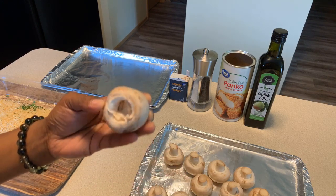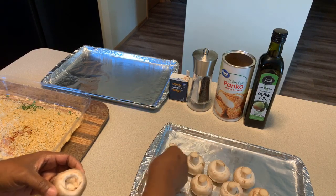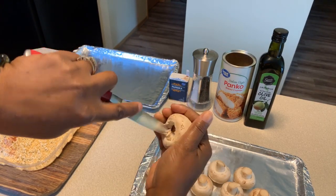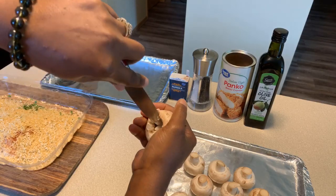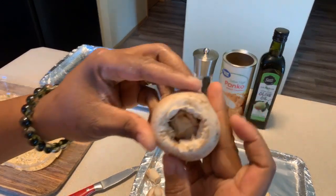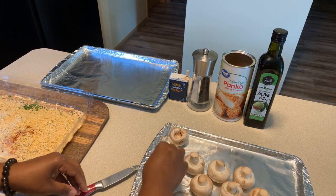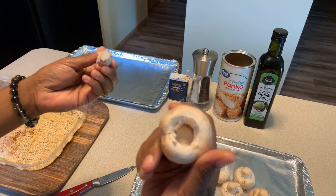Pulling the stem out is very simple - see, you just pull the stem out and you're set. We're going to use the stems, so don't you dare throw them away. If you want to hollow out your mushroom, you can use a knife or the back of a spoon. Normally I just pull the stems off and I'm satisfied - I don't need to hollow it out further. If you're a perfectionist, go ahead and hollow yours out.